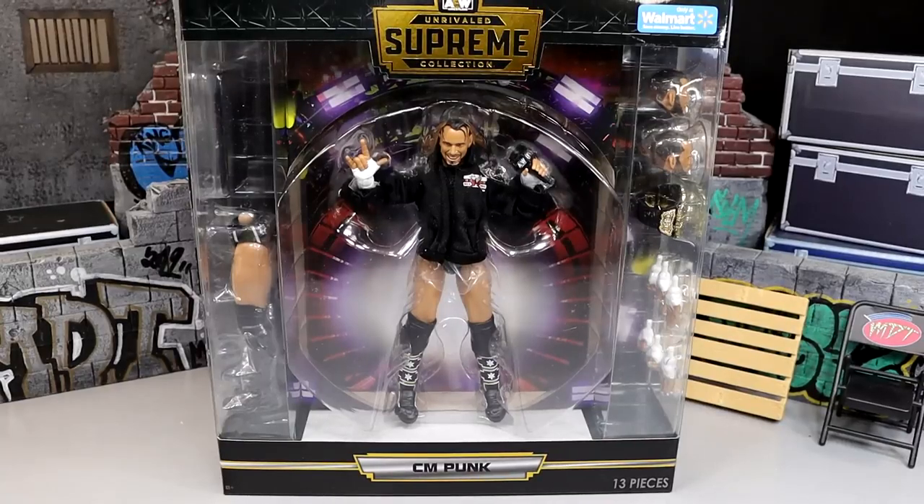What is good everybody, welcome back to another My Name Toys video. Today we are back with a brand new AEW Supreme Collection action figure review on the brand new Walmart exclusive AEW Rivaled Supreme Collection CM Punk figure.